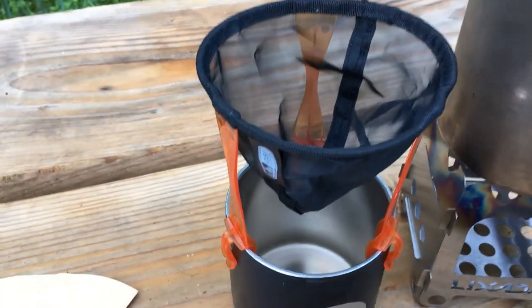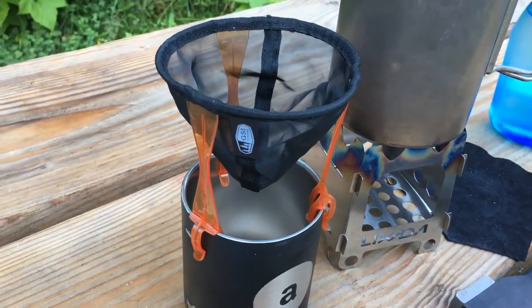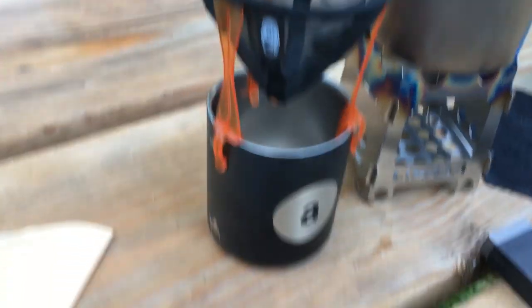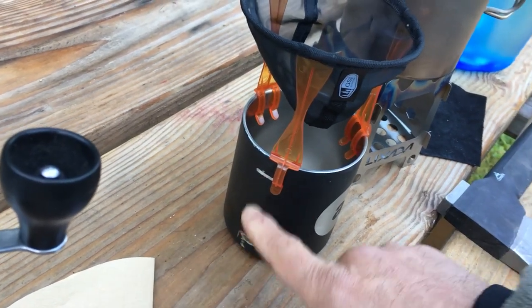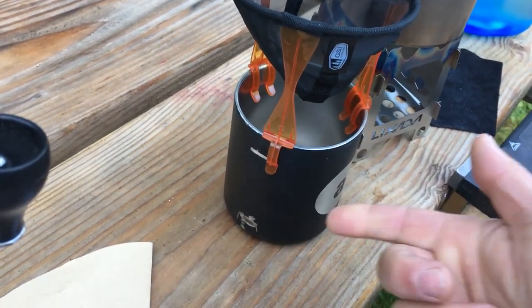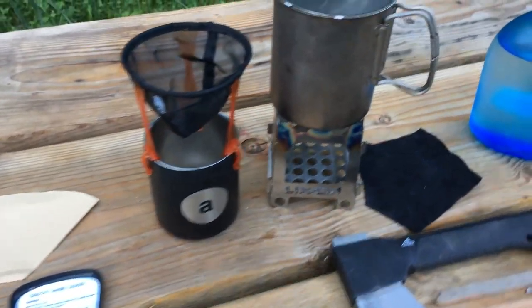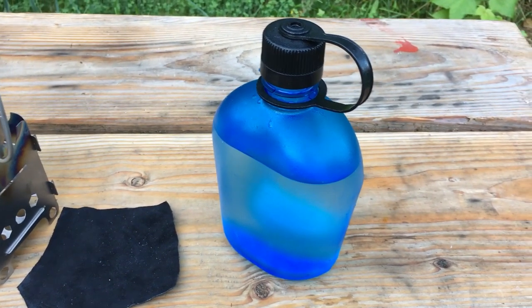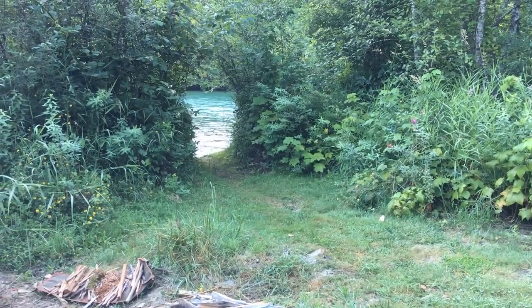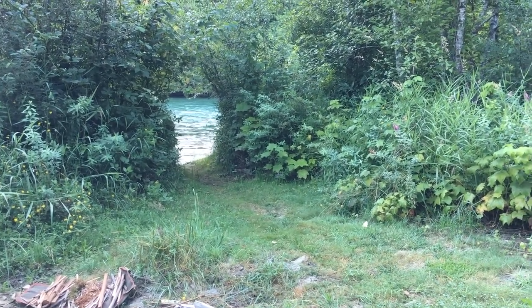Speaking of the pour over, this is a GSI pour over filter holder which goes over a cup. This is a double wall insulated cup that I've cut the handle off of — because it's insulated, I don't need anything to protect me from its heat. For water, we got water from the river right over here, which is nice snow-fed, good mineralized, high quality water.